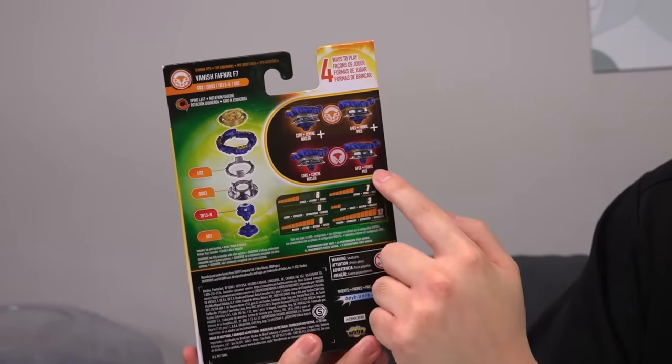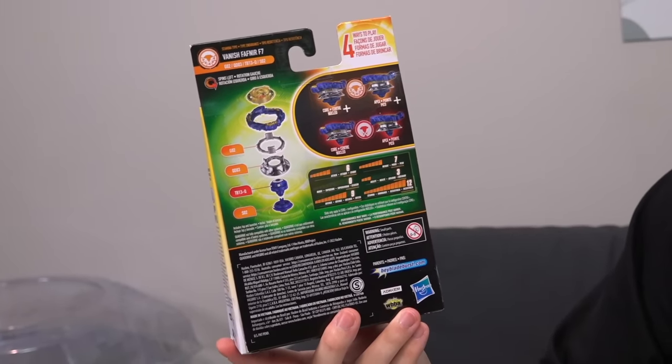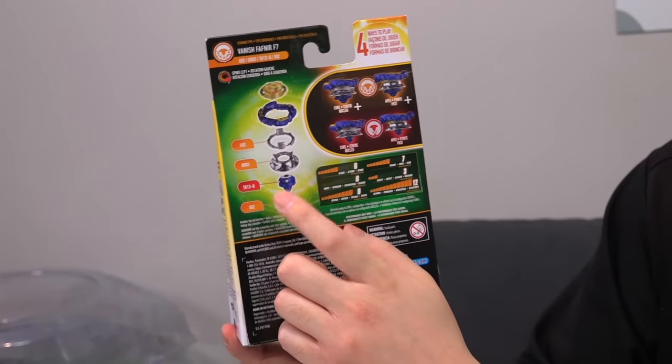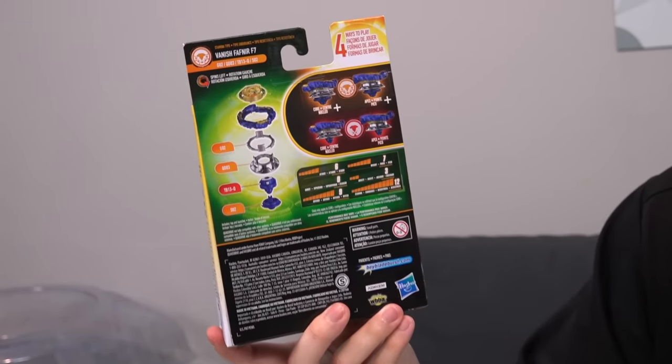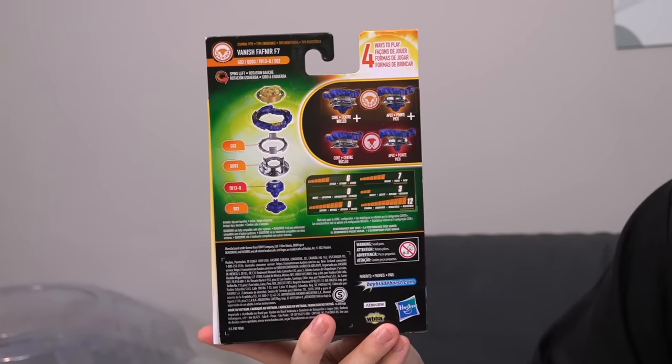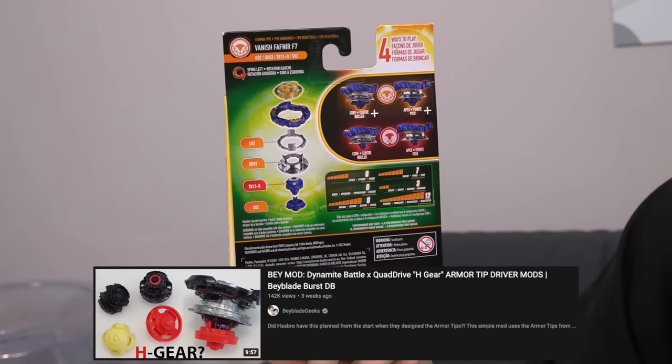Remember, this is a two-piece driver because we also get that armor tip, S02. It's four-in-one: apex mode, core mode, apex plus, and so on. The armor tip will represent the original driver from Takara Tomy, but once you take that armor tip off you get different performance from the under part — the TB13-Q itself. Is it bad of me to be more excited about how good that tip is going to be for my H gear modification than for the actual Fafnir itself?